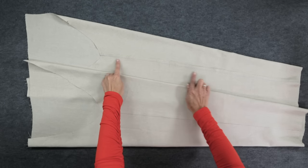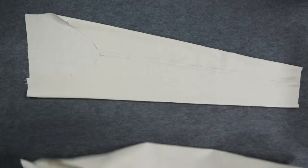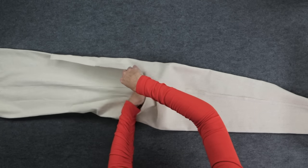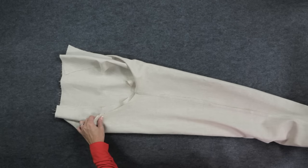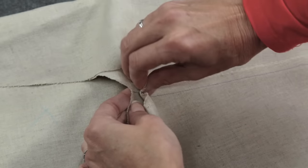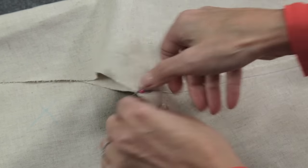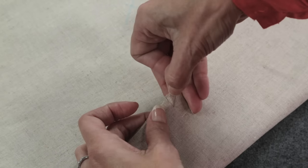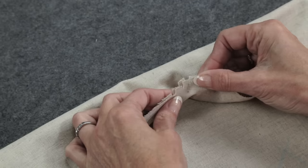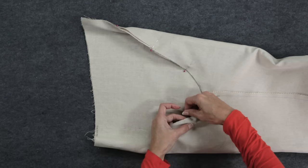Have one pant leg with the wrong side facing out and one pant leg with the right side facing out. Insert the leg with the right side facing out into this pant leg. Line up both inseams and pin. You can see both of these are wrong sides out now. Line up the notches — one notch refers to the front of the pant, and these triple notches refer to the back. Pin all the way around this crotch seam.